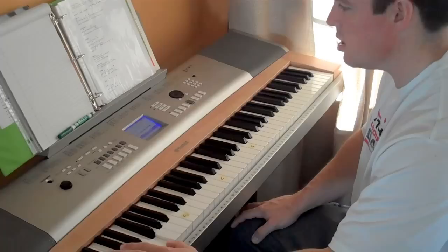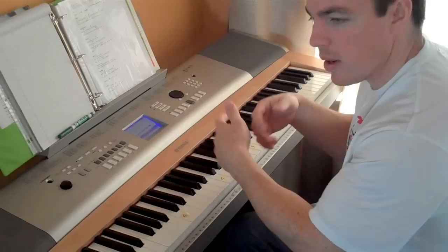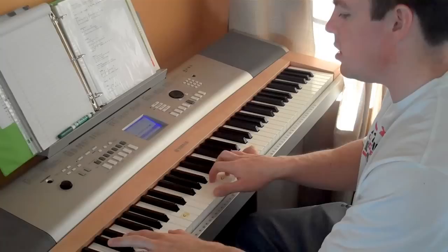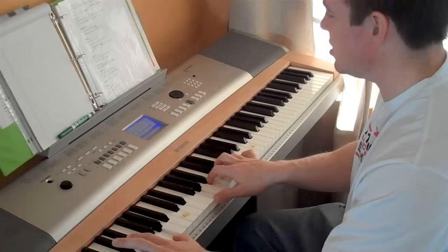And step number five: you just combine the two. You're playing the major or minor chord — whatever the note says when you look it up online — with your right hand, and you're playing the bass down here with your left. Glorious One, Glorious One, Light of the world, You light up like the sun, King of all kings, Eternity sings, Glorious One.